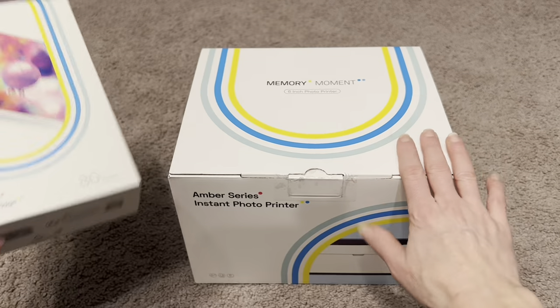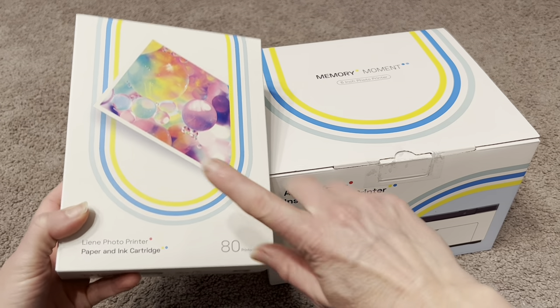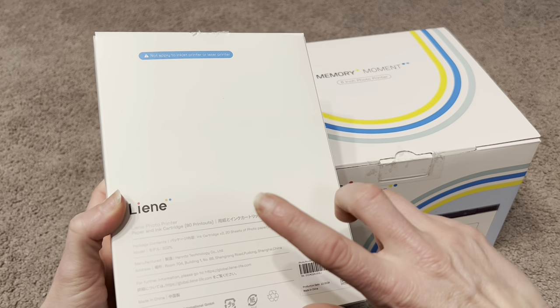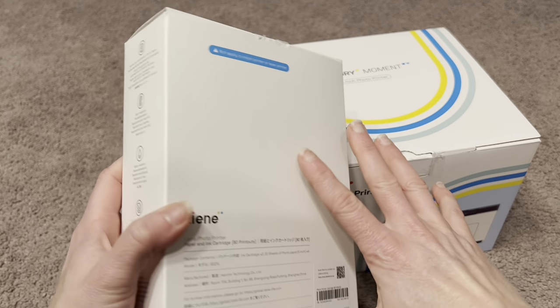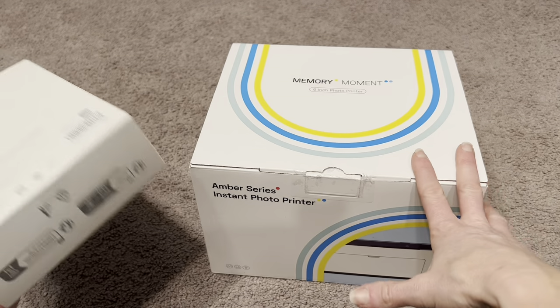I just got this pack and it came with 80 different photo papers. It also has extra ink cartridges — a bunch of ink cartridges, a bunch of the papers — and it also came with the photo printer itself. You get this whole bundle all together, so you have everything you need to start printing your photos.